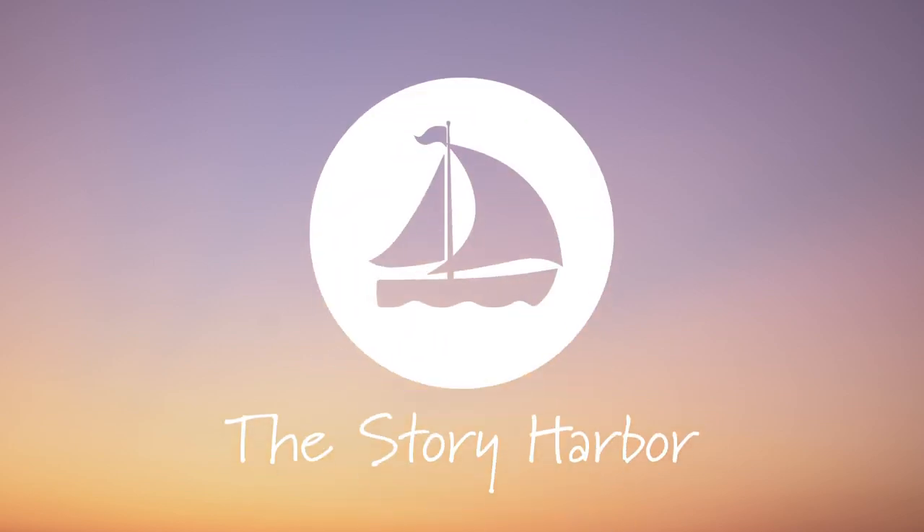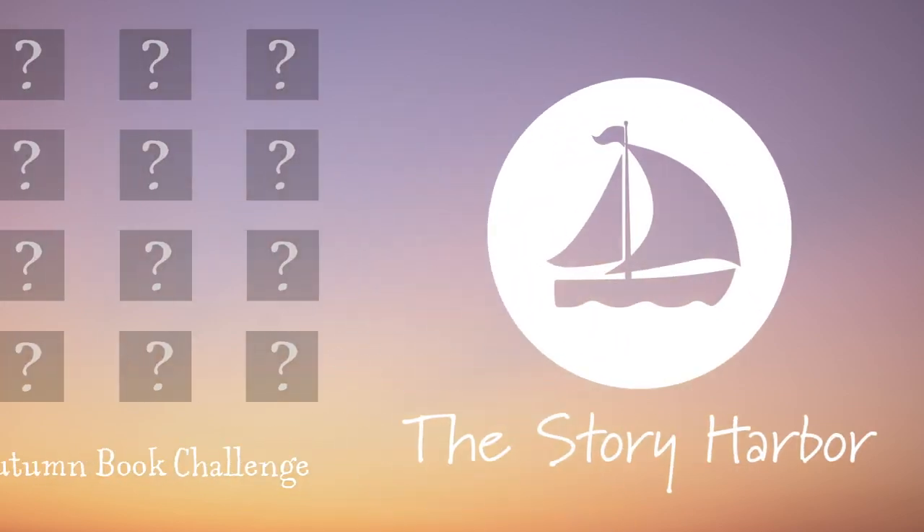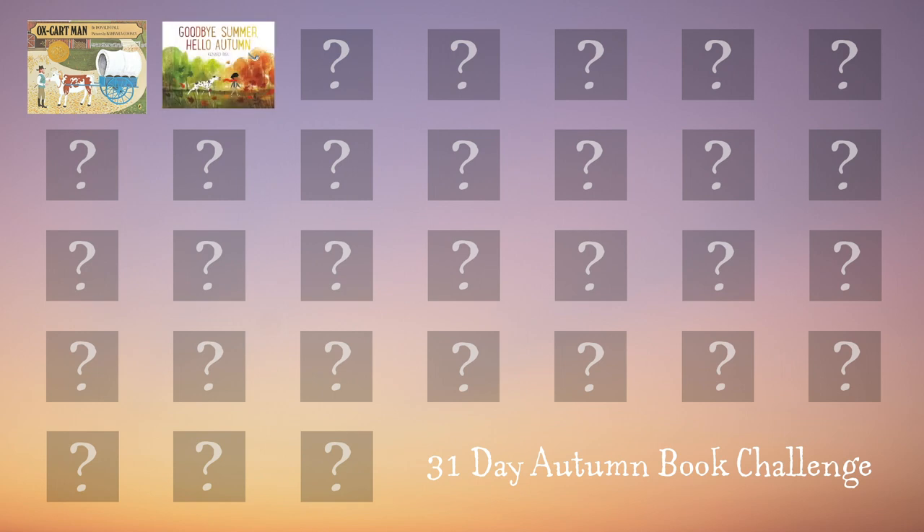Hi, welcome to the Story Harbor. We're on day three of our 31-day autumn-themed book challenge. We're reading one new autumn-themed book every day this month. Subscribe to our channel if you want to follow along with the challenge.